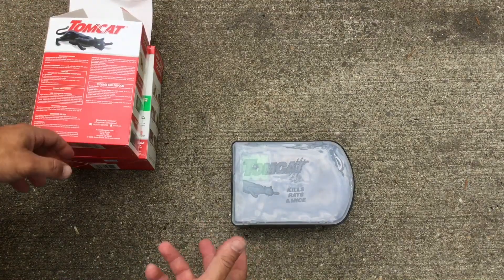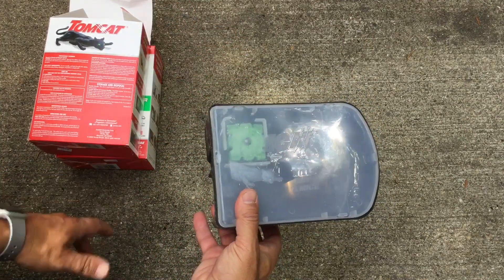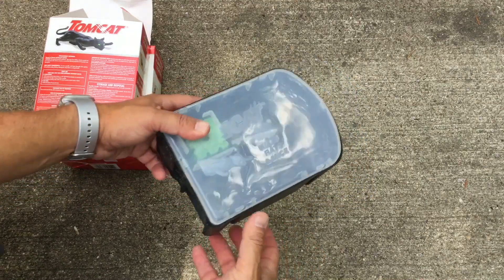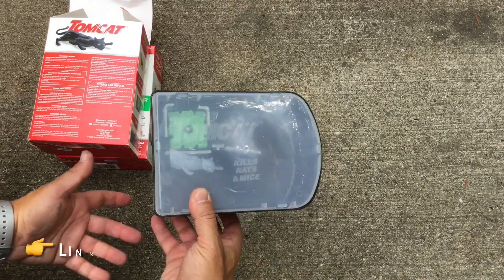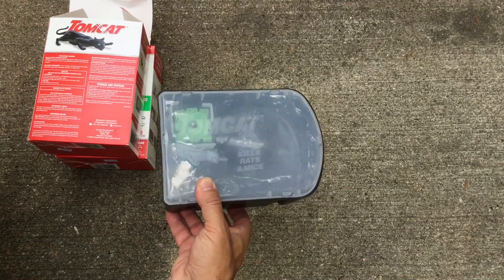When you're done with them you just pick them up and toss them, so you don't need to get your hands on the bait, which is poisonous. You just throw them in the garbage, and if you need another one you go back to Home Depot or Lowe's or wherever you purchased them.